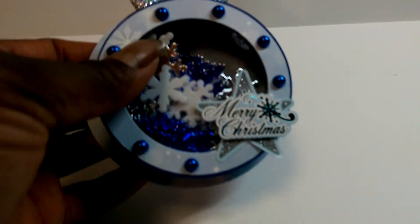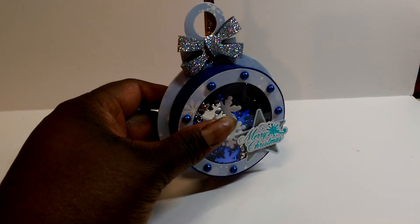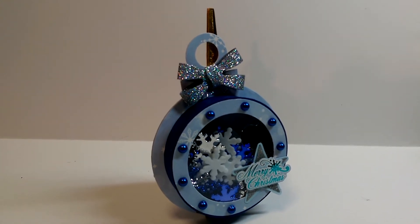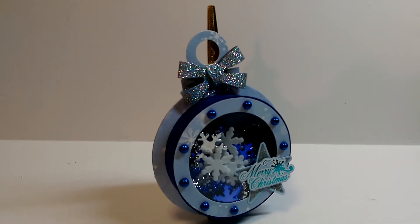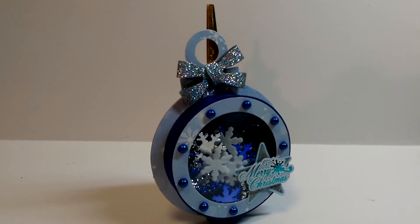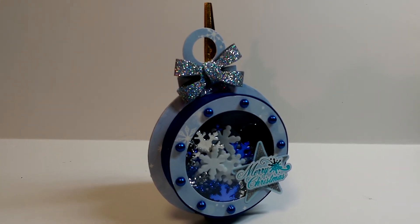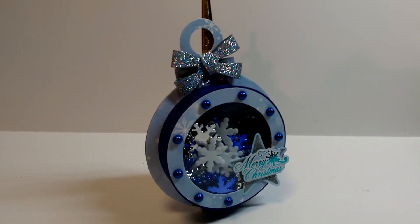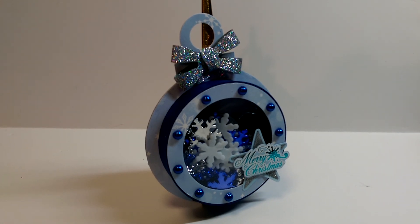Hope I explained that correctly. But anyway, that is my project this week. I will have the link below and will have the link to the other treat cups. Remember to head on over to the Cutting Cafe on the 7th and the 21st of each month because we do design team posts on those days. If you leave a comment, Regina always pulls a winner from the previous post and announces it on the current post, and that person wins three free files. If you want to see still shots, please make sure you check out my blog, which is sewgoodcrafter.com. Thank you so much for watching, and you have a great and very blessed day.